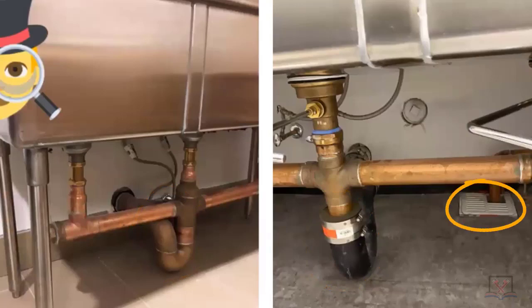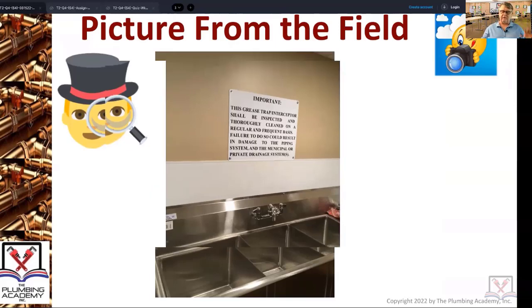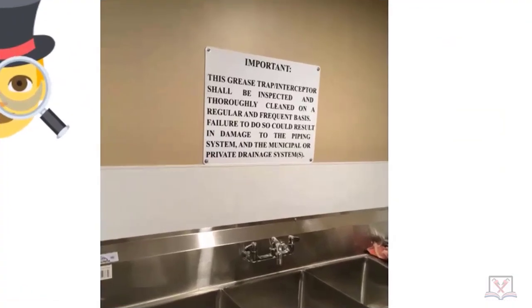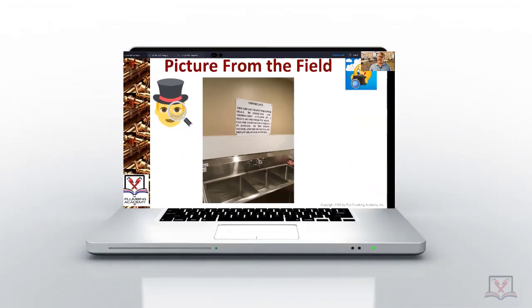For this particular triple compartment sink — when we're talking produce, we're talking about washing lettuce, washing onions, washing tomatoes, anything that would be part of a salad. A produce sink is really not supposed to be used for washing meats — that's a whole different piece. There's a sign, and it's also part of your code and part of your job to make sure that sign is up before you call for a final inspection on anything.